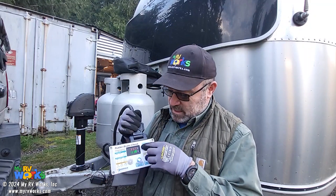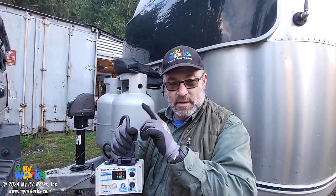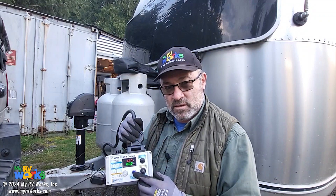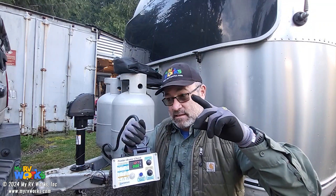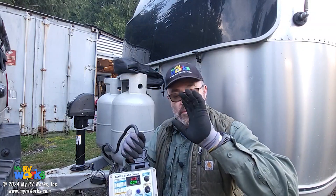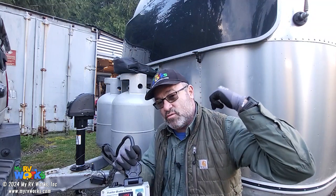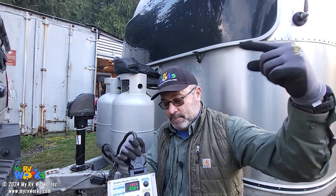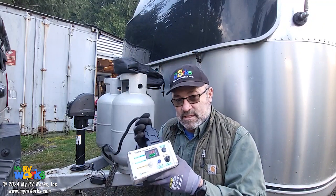Earlier today when I did it, I had no display, which tells me that I have no 12 volts on the correct pin, but I had a blue light. What does that mean? That means the 12-volt wire connected to my RV and to the battery was feeding my brakes at all times. That's one of the things we found out just from plugging this thing in.